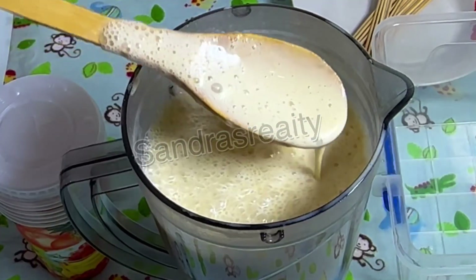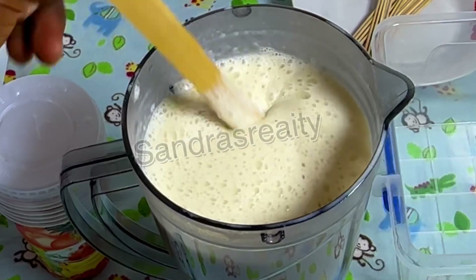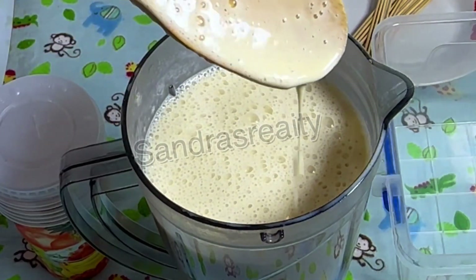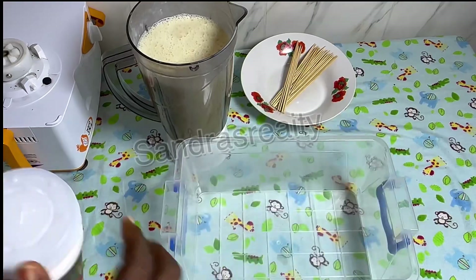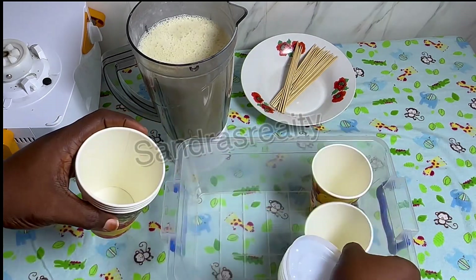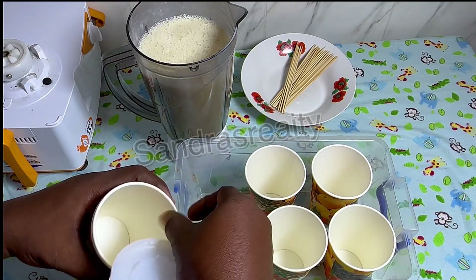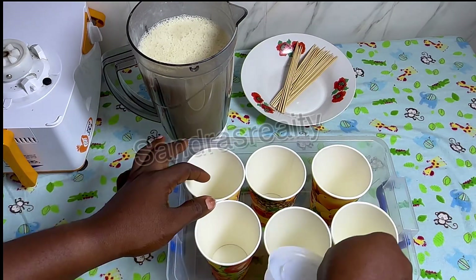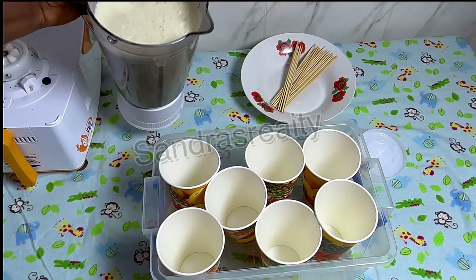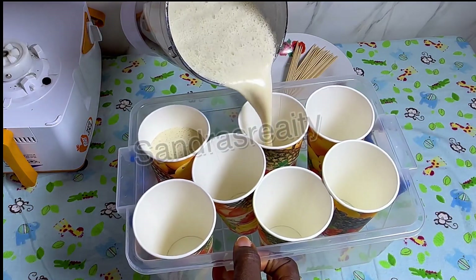This is what we have — can you see how creamy it is? You can see it's foaming because banana is in it and there is milk. I have this bowl and my disposable cups. I'm going to place the disposable cups inside the bowl — we have about six or seven of them. Now I'm going to start pouring this ice cream into the disposable cups.